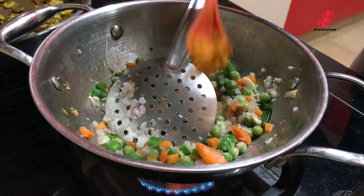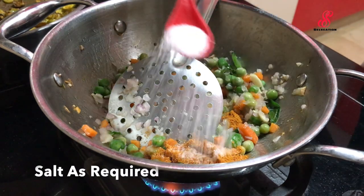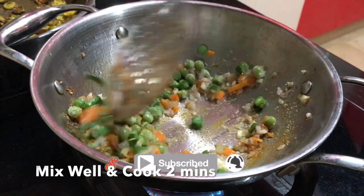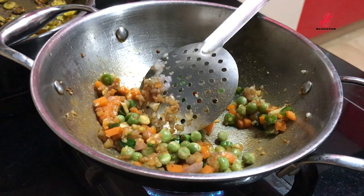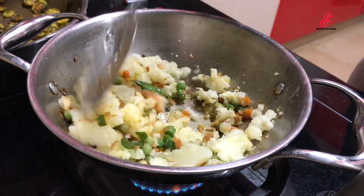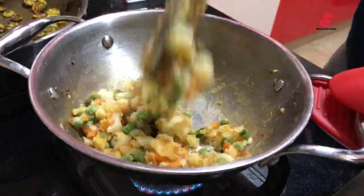Add some salt. Add some of the ingredients and mix it well. Cook it on a medium flame.